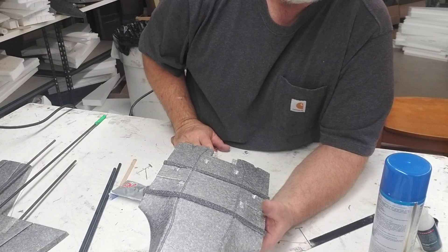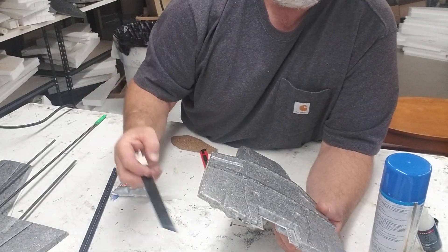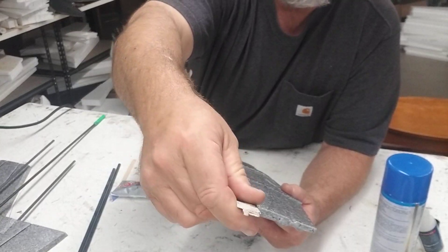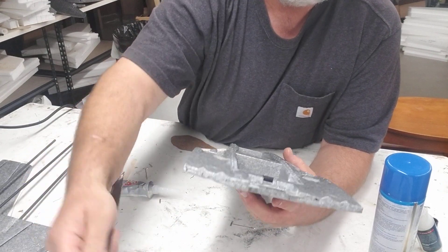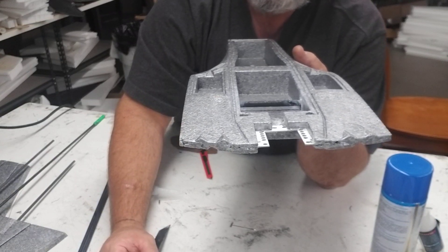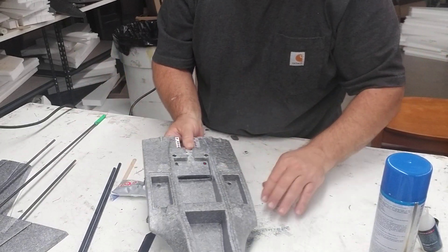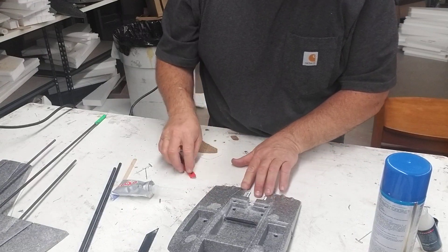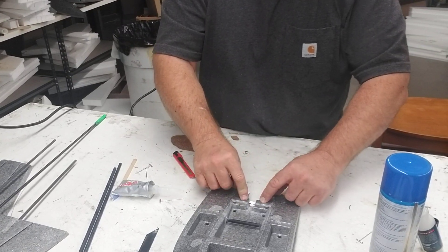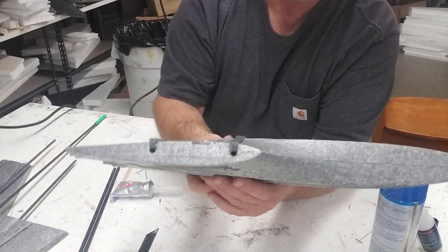Prior to that, I used a sawzall blade before putting the main spars in. Whether you do it before or after the caps, I took a sawzall blade and ran it in here, then sunk the motor plate in with super glue — slid it in, made it fit nicely, and pressed it on the table. You can do it before or after the spar caps, it doesn't really matter. The rear motor mounts in with super glue.